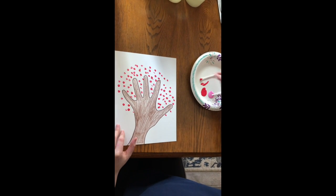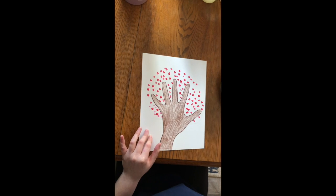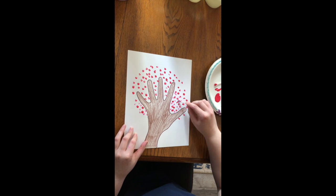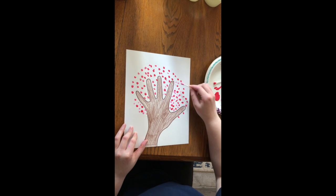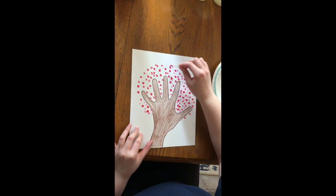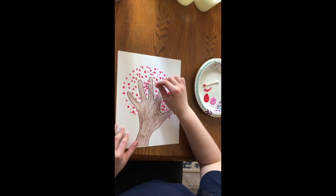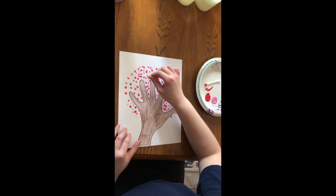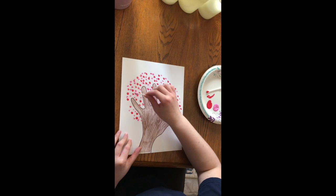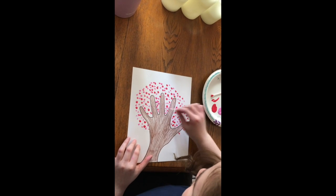Once you feel like you've done enough for the red, you can go back and do the same thing with the pink. Like that.